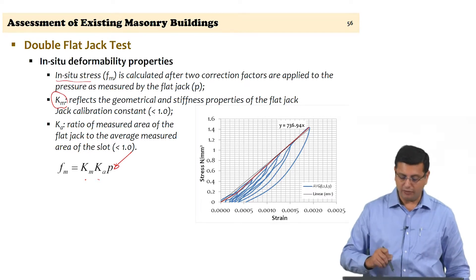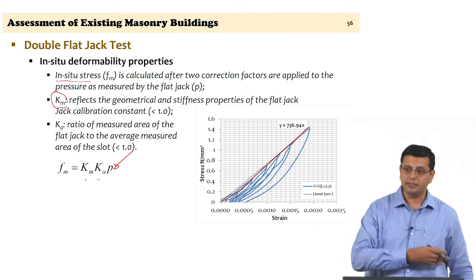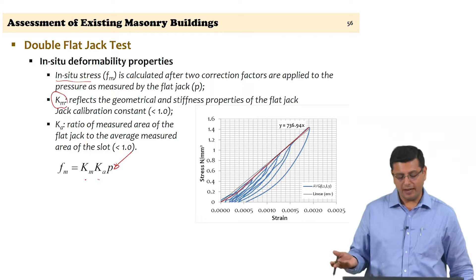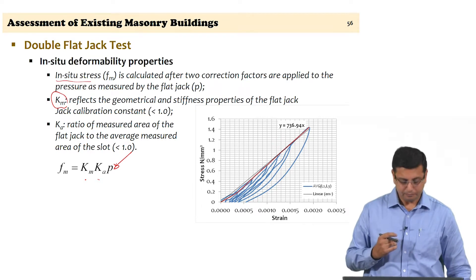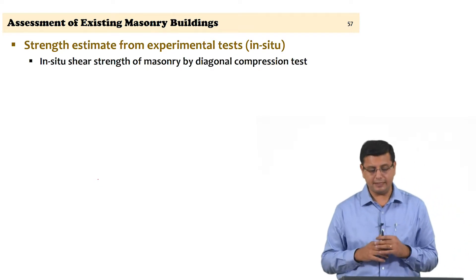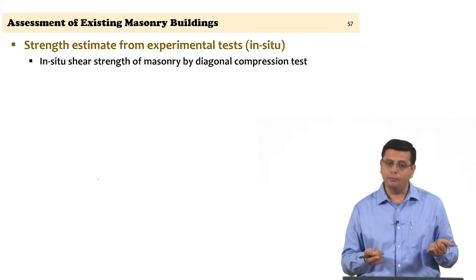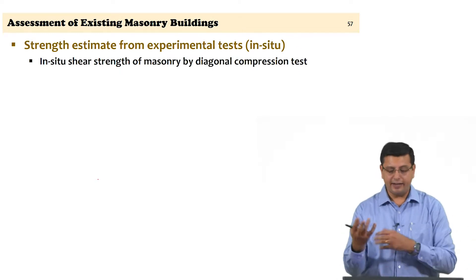This is how both the single and double flat jack tests are carried out, yielding very valuable information for structural modeling. The in-situ stress level can be used for hand calculation checks on axial compressive stress, and the double flat jack test values for modulus of elasticity and Poisson's ratio can be used directly in structural modeling calculations. Continuing with in-situ tests, we have been looking at compression behavior — wallets, cores, and the flat jack test — but when looking at earthquake assessment, shear strength becomes important.